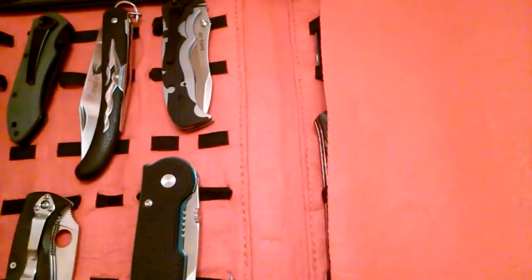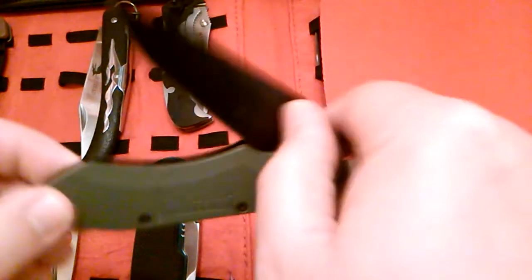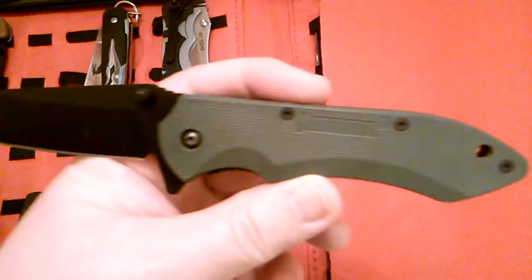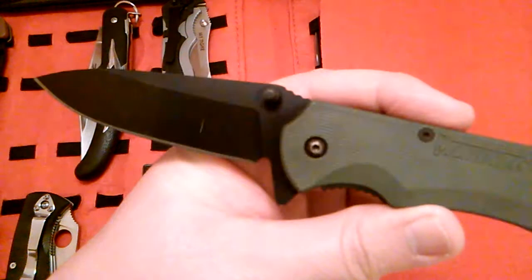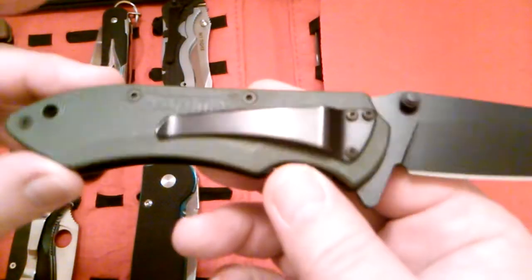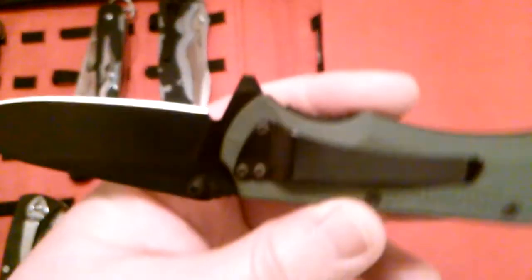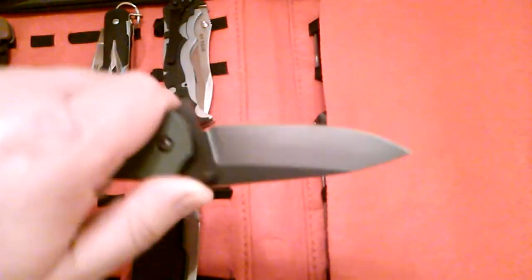I think it looks good in that Coyote Brown color. The second knife is a Maxpedition Alox — I've always liked knives that are OD green and black. It's a nice little everyday carry beater. Not super expensive — I think these are about $35 or $40. It has a little bit of jimping on the thumb ramp, though it's kind of slick. Good little knife with a black clip and a liner lock.